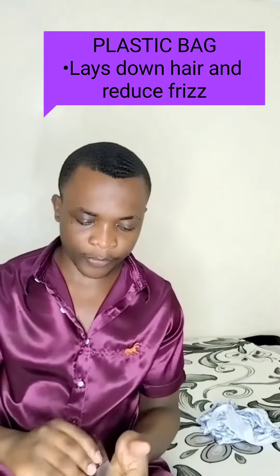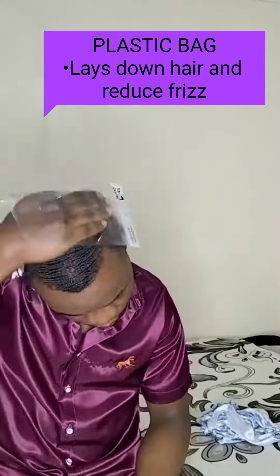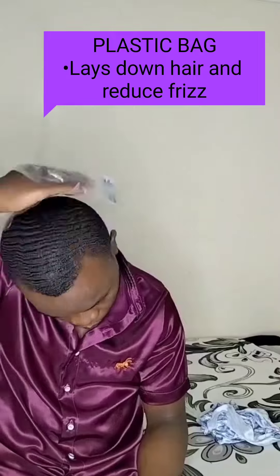Step number 4, I take a plastic bag, and the importance of a plastic bag is that it will lay down your hair and it will also reduce frizz.